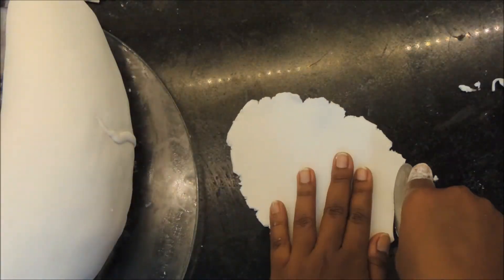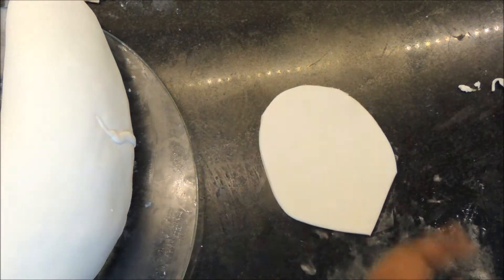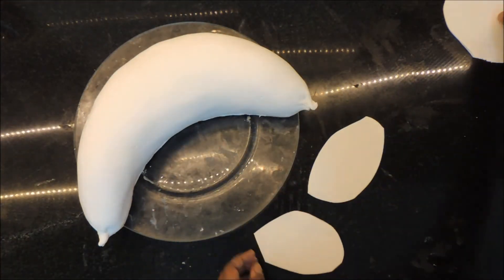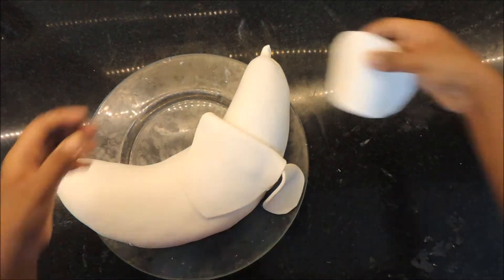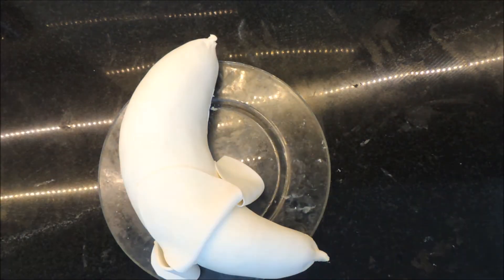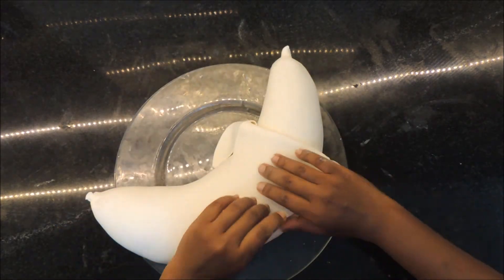Cut a petal sort of shape from the fondant — you will need three of these to make the peels for the banana. Place them approximately on the cake to get an idea as to where the peels go, mark it just very gently, and colour the remaining part of the banana cake yellow.